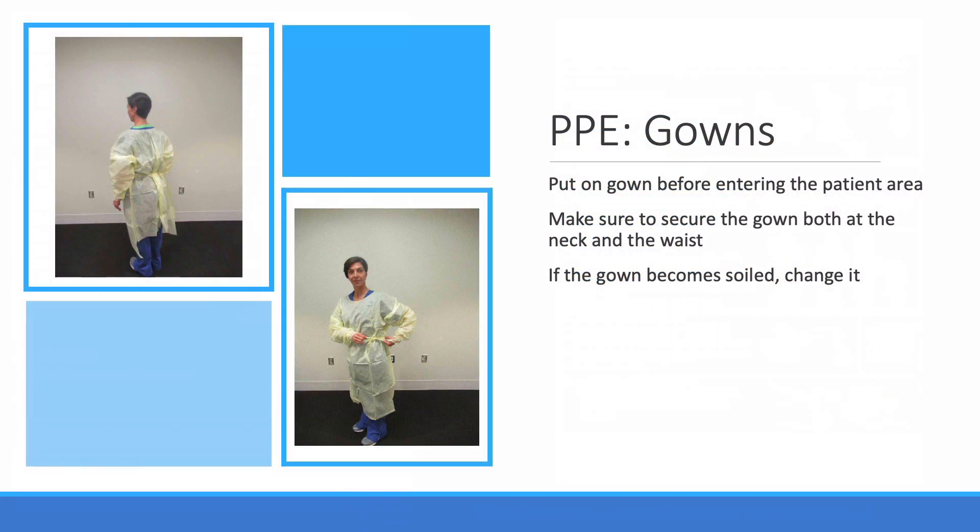Here we have the gown. Make sure to secure the gown around yourself. Don't just let the gown hang open or be loose around the neck or waist.